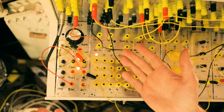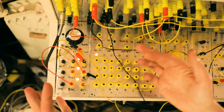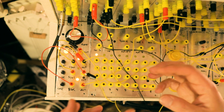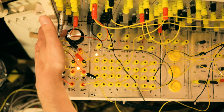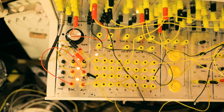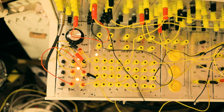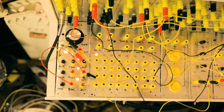Now as we change the rate of just the master clock, we kind of get different weird rhythms, because the other clocks are synced but they do have their own rate. I think this is fun.